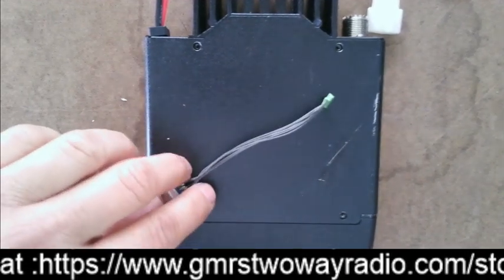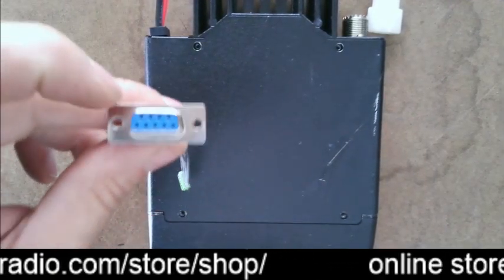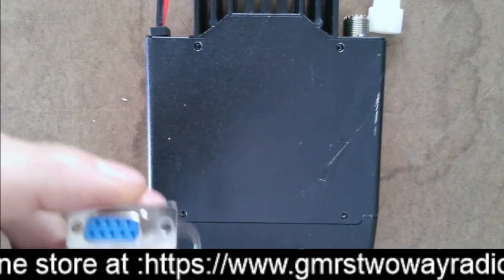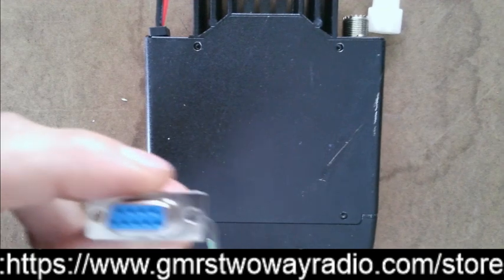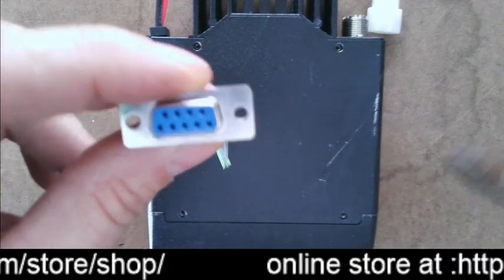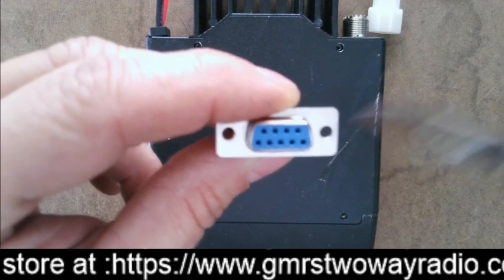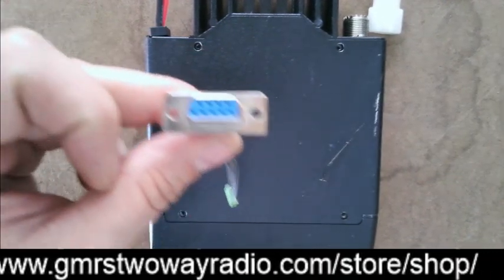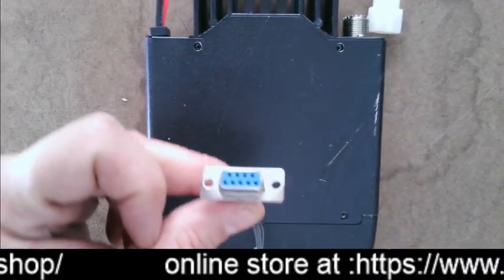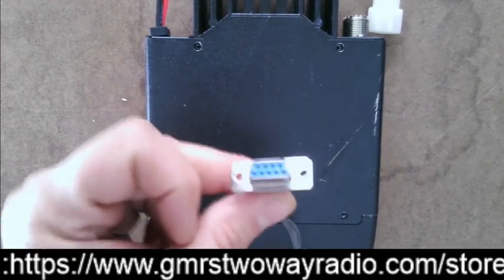The second thing I want to point out is that due to manufacturing differences in the radio, you may have to make the holes on this connector bigger. You can use a drill bit, a Dremel tool, a metal file, or even side cutters to cut out a little bit of the end to make it bigger. I'm not going to demonstrate that because some people are picky about how it's done, so I'll leave that up to you — just be aware of it.